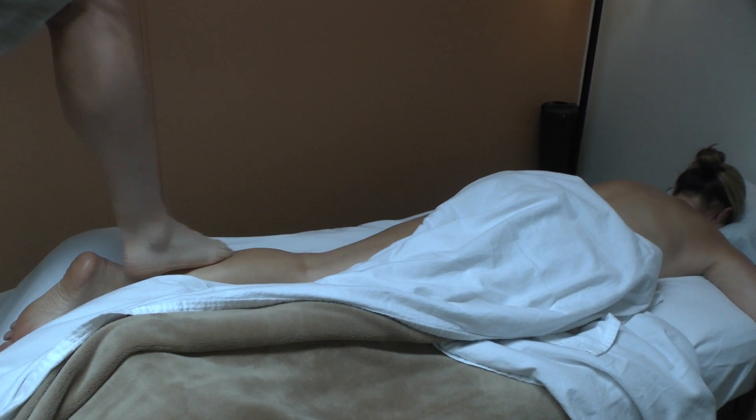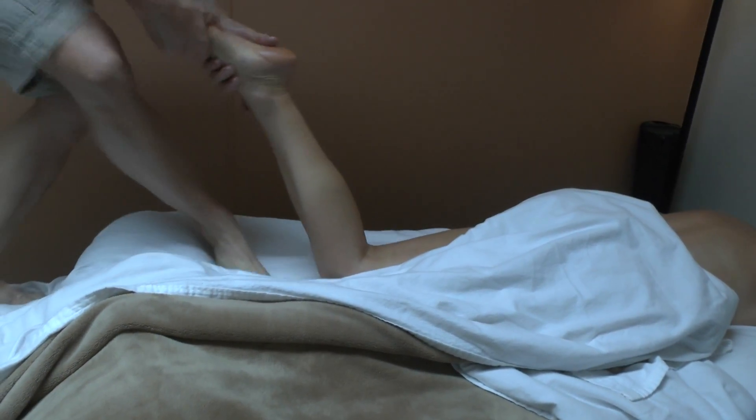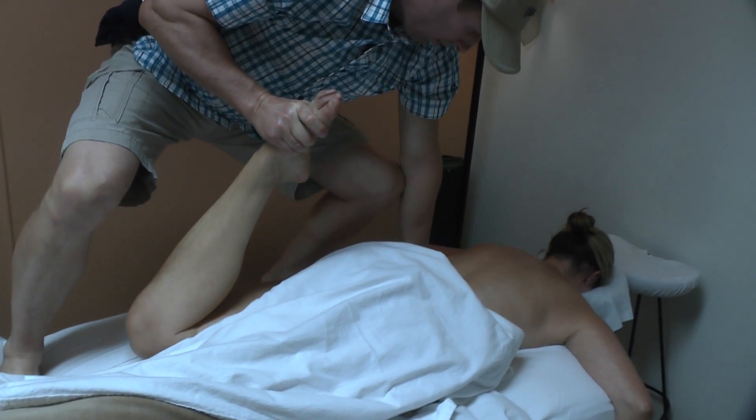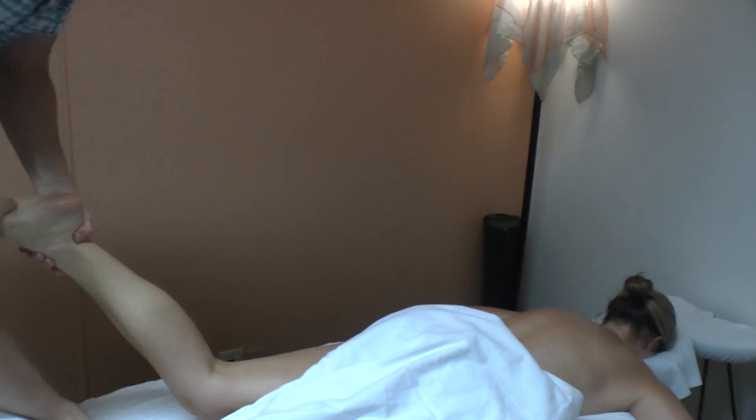I often do a quad stretch with people — grab their foot, do a little bit of work in the QL and low back while I am doing a quad stretch, and then traction again.